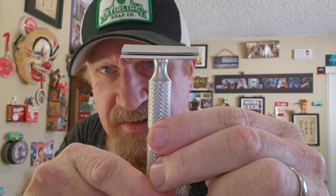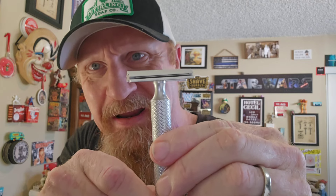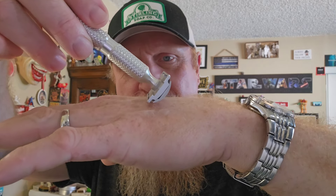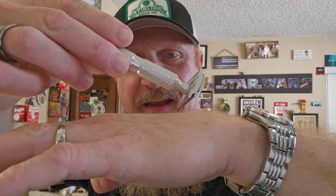My first impressions: this is a beautiful little aluminum razor — and it's a slant, baby! Hell yeah, look at that! I can't wait to give this a go. Thanks for joining me. $54 bucks, you can't go wrong — I think that's a great price for a razor.